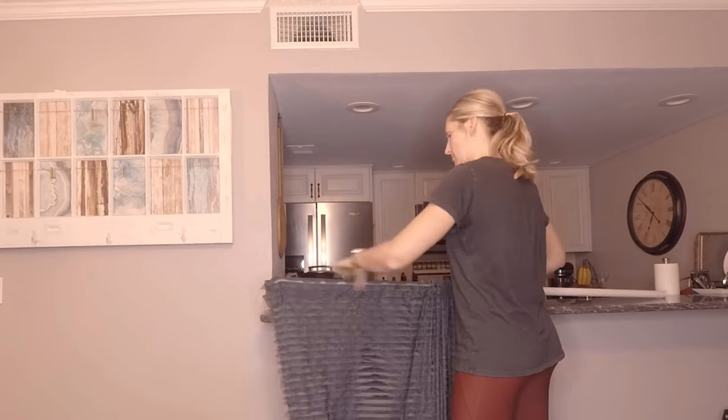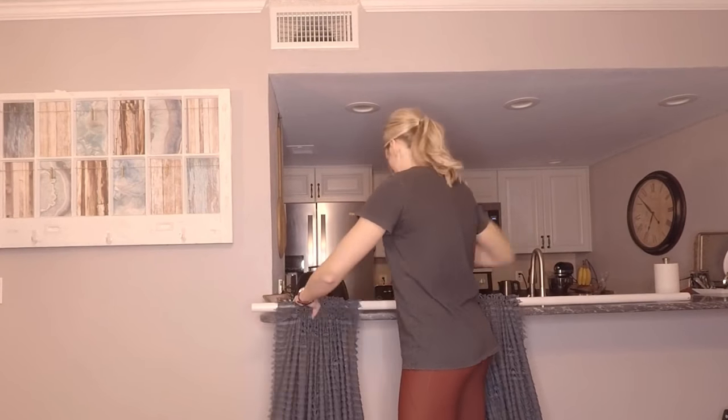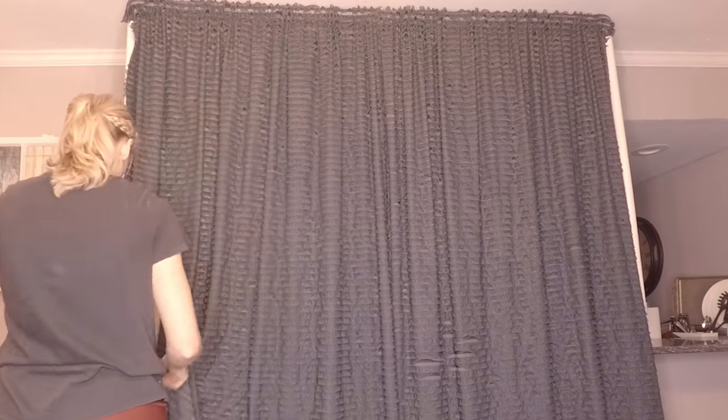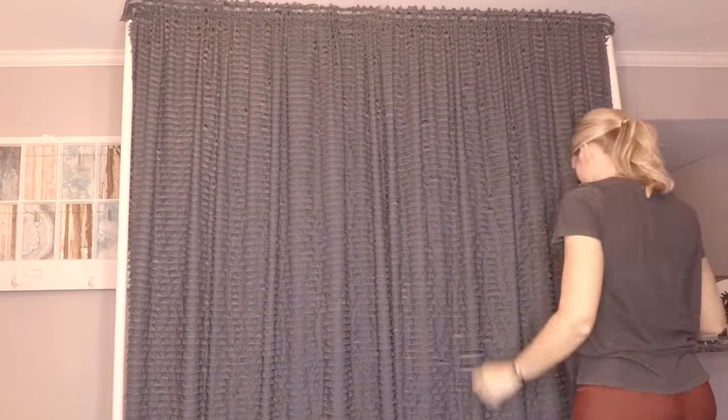Once you have your hem complete for both panels, you should be able to easily slide the fabric onto your PVC pipe frame. You may need a partner to help with this. Make sure to adjust the fabric so it's evenly bunched across the frame and there isn't a gap in the middle.